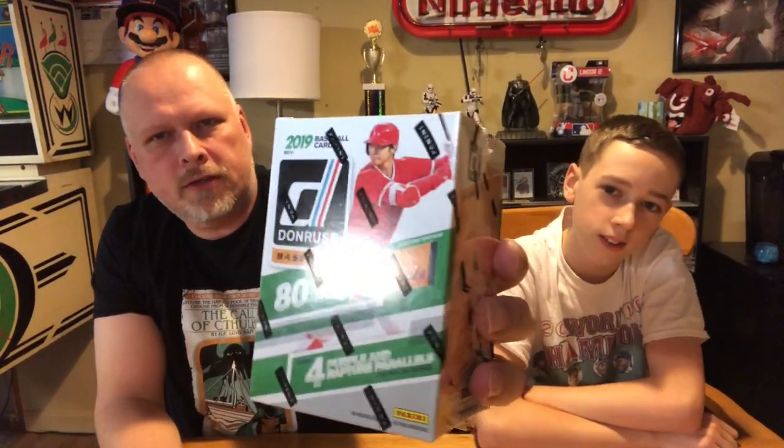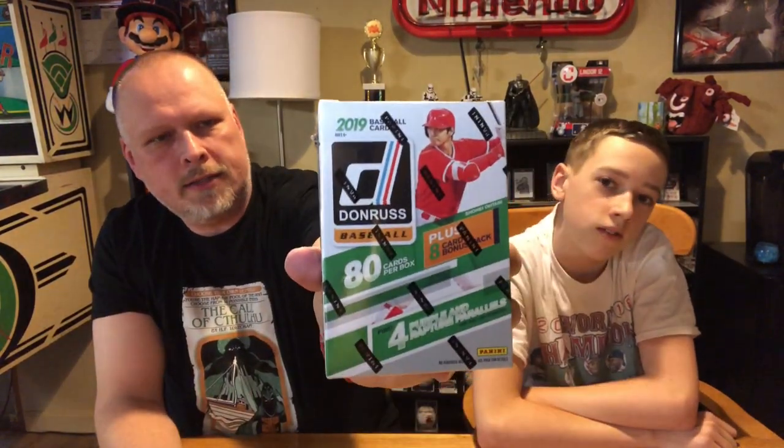Welcome to another 2019 baseball box break and review. I didn't do a full hobby box but I want to pick up a blaster box of this year's Donruss. Licensed by the Players Association but not licensed by MLB, so you don't get the logos or the team names. You'll get things like Boston and Houston instead of the actual team names, and logos will be airbrushed out of the photos — but it's a cheap box.